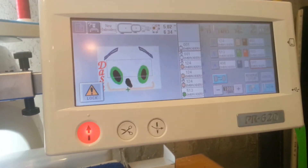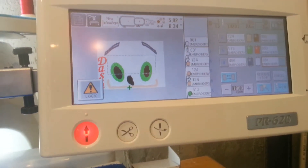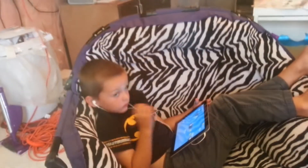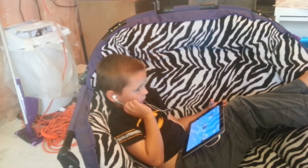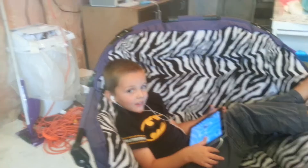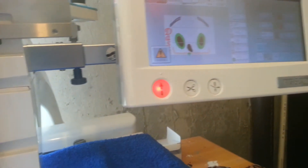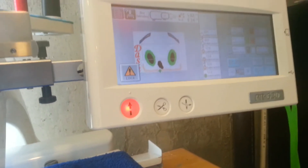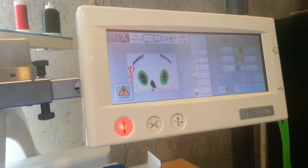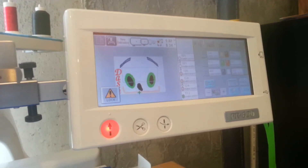Today we are doing a 3D hedgehog. I asked my five-year-old — this is him right there, say hi, Jameson — what color a hedgehog is, and he said blue. So we are going to make a blue hedgehog.